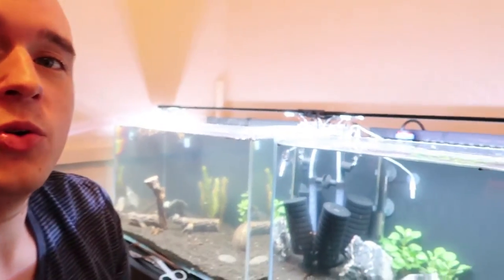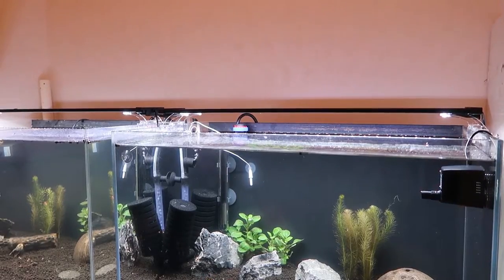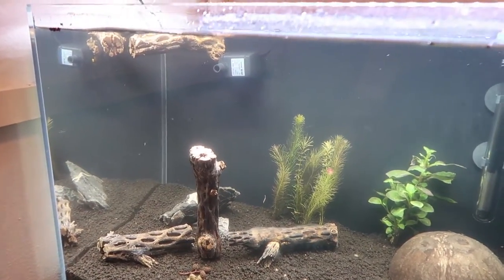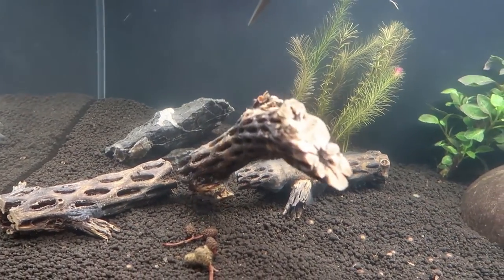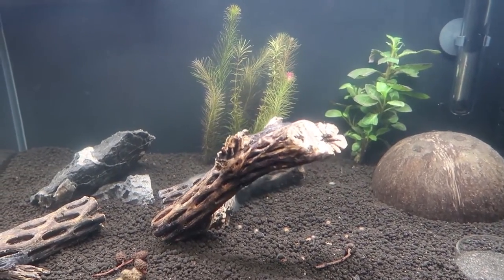What's up ladies and gentlemen, it's Aaron with Aaron's Aquatics. I've got a couple updates — some small, some real big. Starting small: I've added a powerhead on both sides to get the flow moving. I've also found that most of my driftwood has sunk, except for the Jesus log up here. This thing just does not want to sink no matter what I do.